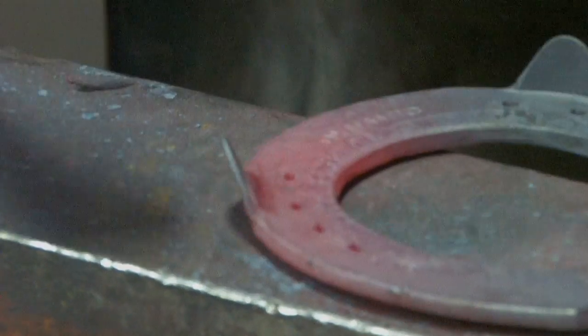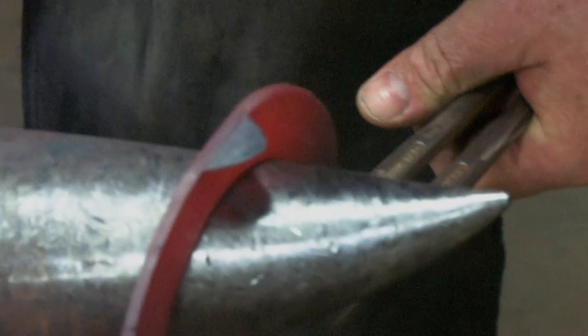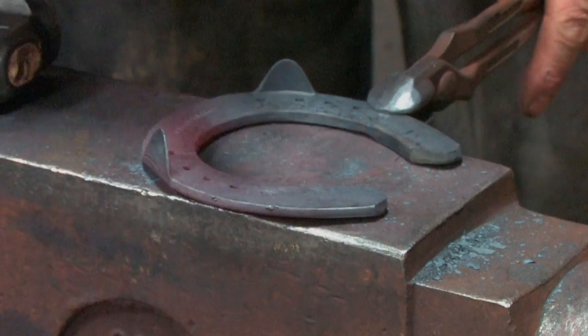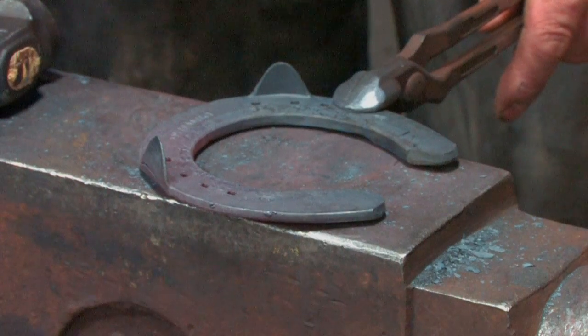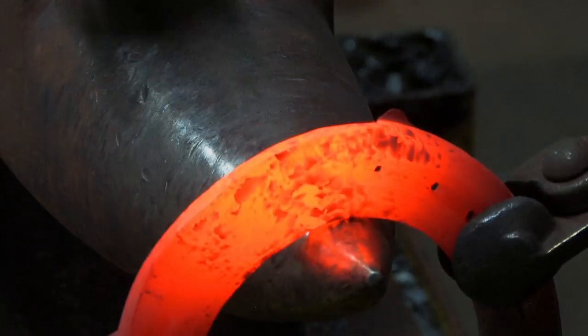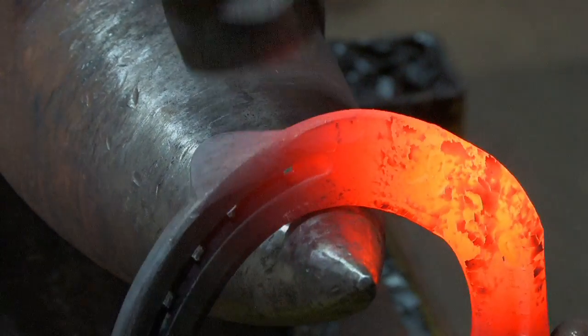Flatten the shoe and just set the clip into the web. Now I'm going to blunt the toe so I can set it back a little bit, then I'll shape the shoe up and blunt the toe — almost like squaring a toe but without quite as much flatness.